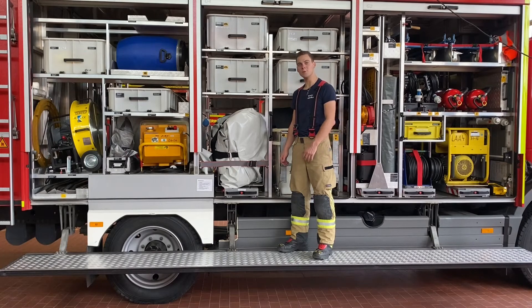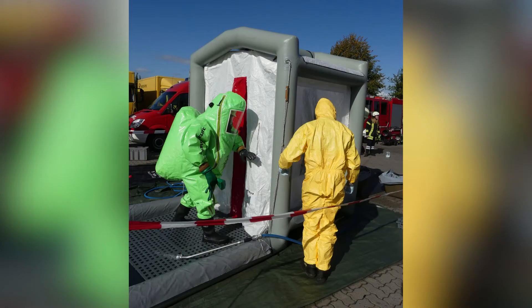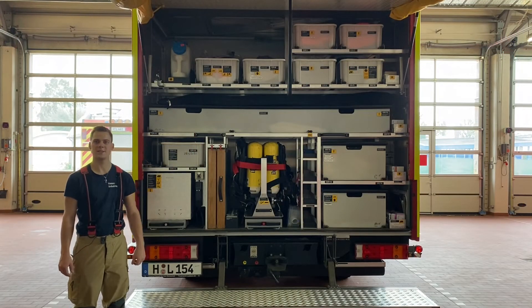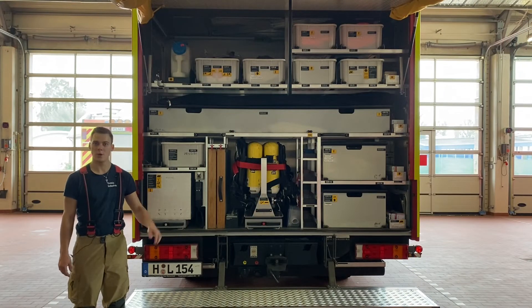Wir haben eben über das Umpumpen und das Auffangen von Stoffen gesprochen und uns angeschaut, was wir da für Möglichkeiten haben. Natürlich werden die Feuerwehrleute dabei auch etwas dreckig. Wir versuchen das immer zu vermeiden, aber wenn sie mal dreckig sind, brauchen wir natürlich unsere Dekondusche. Diese befindet sich hier – wir bauen sie heute nicht auf, aber wir haben ein kleines Foto davon; das seht ihr bestimmt in einem nächsten Video. Im Heck des Fahrzeugs befindet sich alles, was die Feuerwehrleute brauchen, um sich auszurüsten. Von einem Jogginganzug über den Chemikalien-Schutzanzug bis hin zum Atemschutzgerät ist hier alles drin.